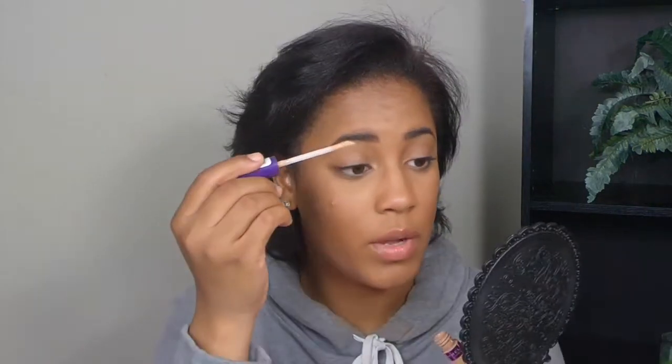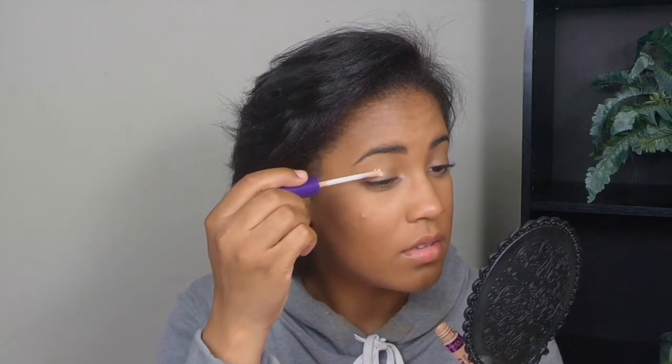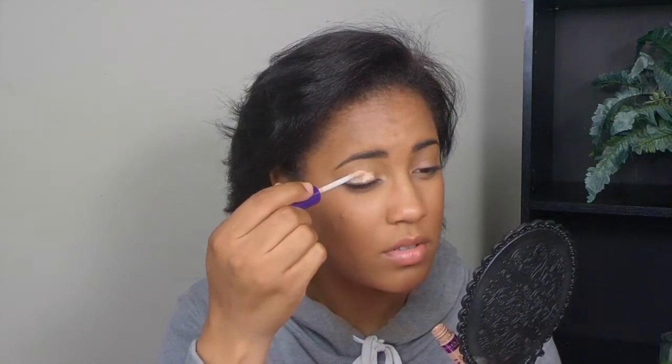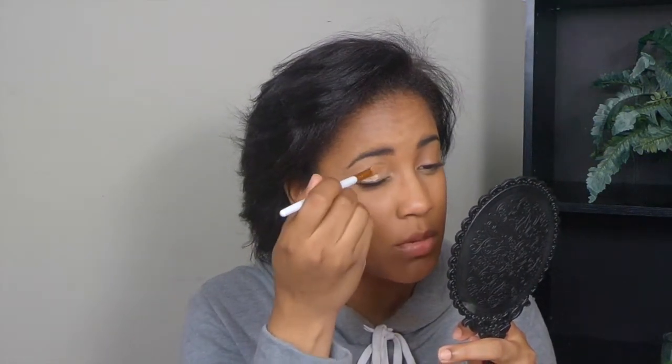Let's go ahead and get into the eye look. It's a very simple look — I literally was in the bathroom and just threw a bunch of colors together. I'm going to take my glasses off so I won't be able to see you guys, but I do have my handheld mirror here. I'm going to go in with this concealer to act as my primer, using a little flat brush.